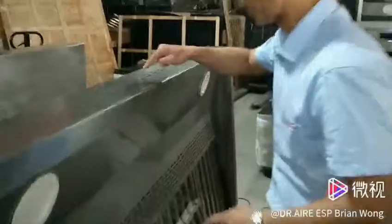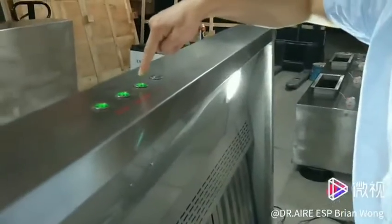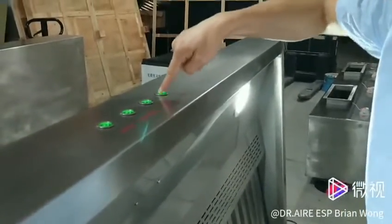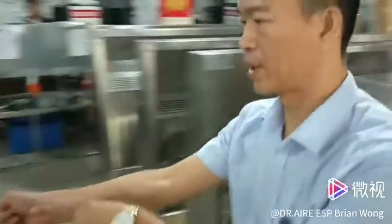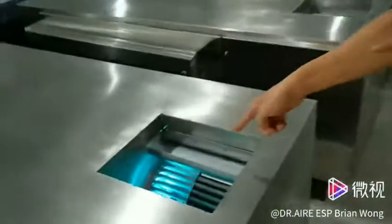And this is the grease fuel button working. LED light button. UV and USB button. This is the fan. Let me see the effect. Fan is working. UV is working.